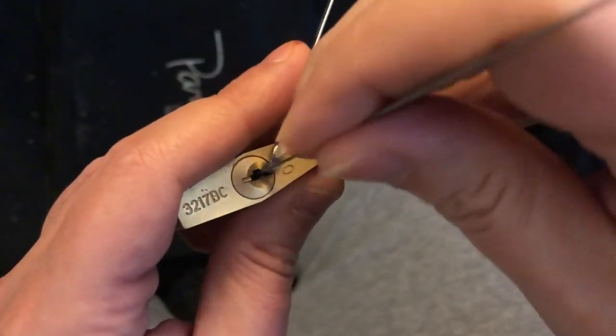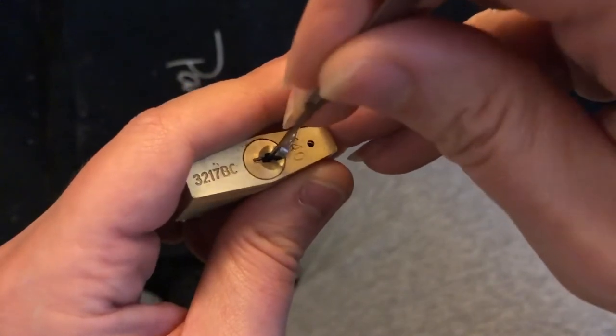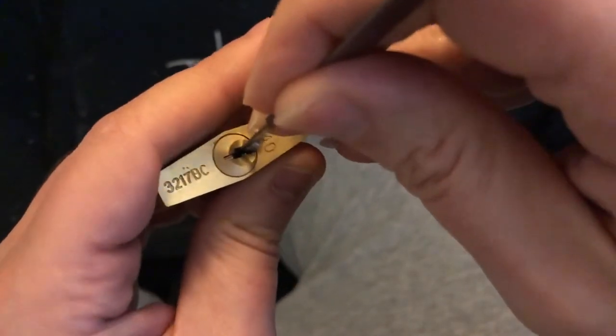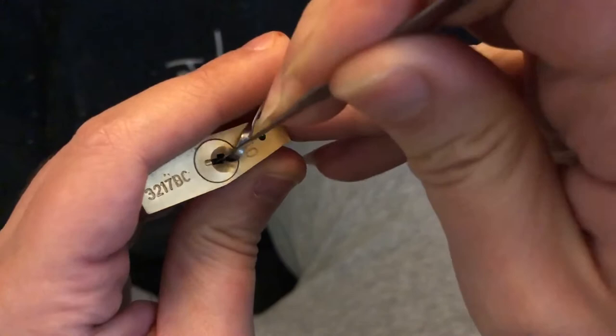So let's give this a go. Going from the back of the keyway — all right, here we go. Oops, did it again. There we go.